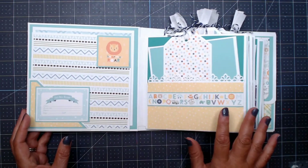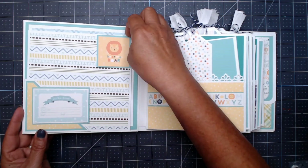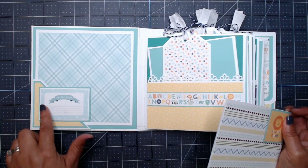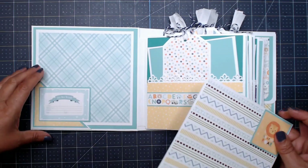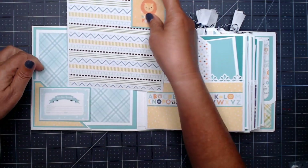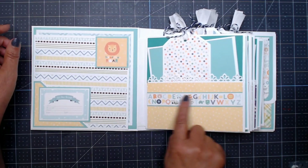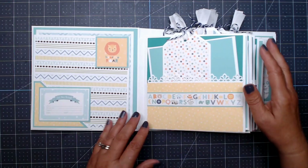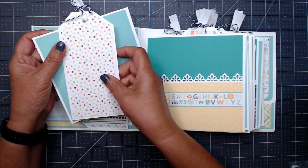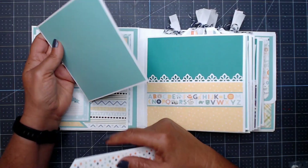The pages are the same on both mini albums as far as the page design, but I did change some of the elements on the covers. This one has a corner pocket cut straight at the top, and I added a journaling card that came from an entirely different baby collection — but the colors work. 'Hear Me Roar' came from this paper collection. Each page has this color paper which was in my stash, just to spread out the paper I had.